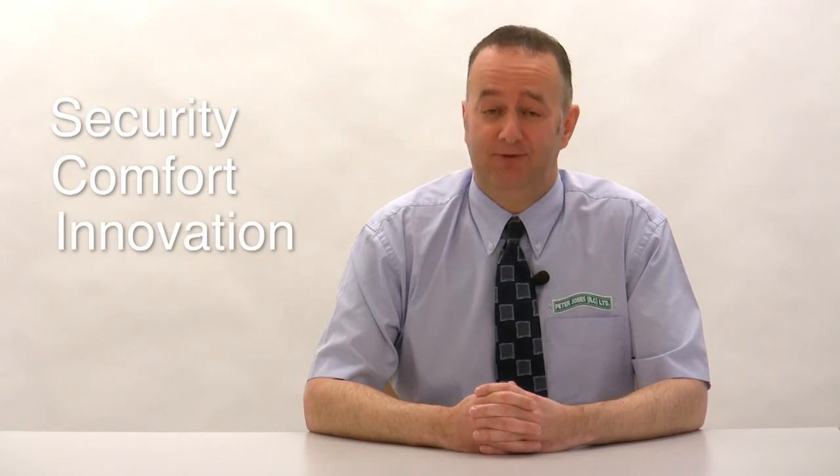Security, comfort and innovation. The ClickFast system from Peter Jones ILG.